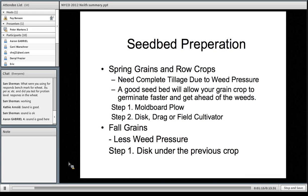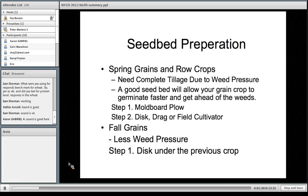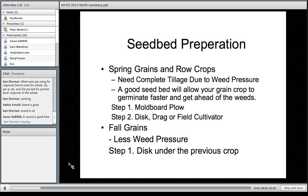Also important is seedbed preparation. You want to get the crops out of the ground as quickly as possible and also use that tillage to limit weed pressure. Typically for corn we would use a moldboard plow followed by a couple of secondary tillage passes to break up the ground and make a good seedbed. In the fall we would just use a disk typically.